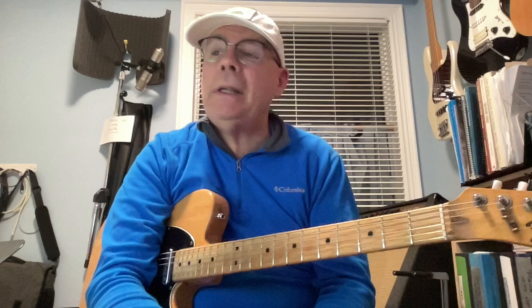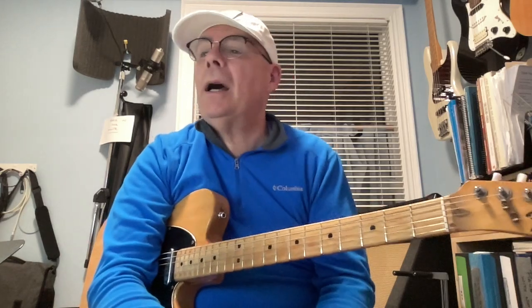We're going to take a look at the Jazz Standard Blue Room. We're going to look at three aspects of it: the melody, the chord progression, and also look at soloing over it.